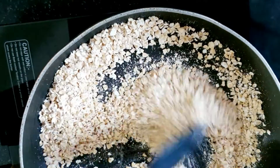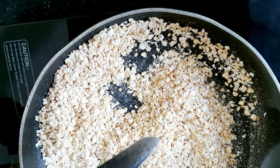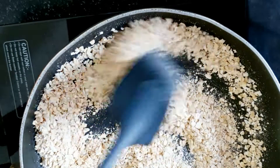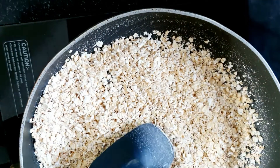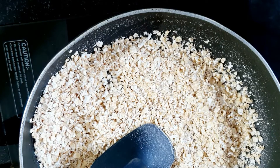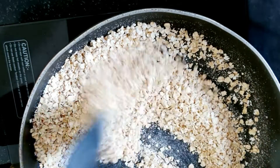You have to dry roast the oats. We have not added anything in the pan — no oil, no butter. You have to roast it on a low flame for 2-3 minutes until it becomes brown. You will not fry it — just change the color, then transfer it.